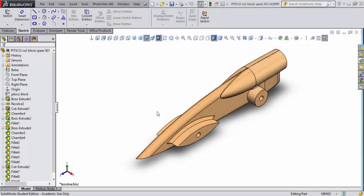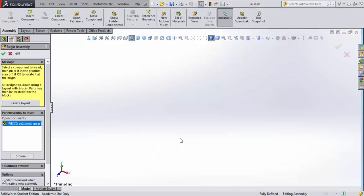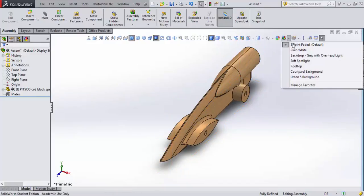It's time to create our dragster assembly. I'll come up to the top and pull down to 'Make Assembly from Part or Other Assemblies,' take the default, and click OK. When it opens, the Begin Assembly panel highlights the CO2 sphere block I created. I'll confirm it, and notice next to the name it says 'F' in brackets — that means it's fixed in that location.